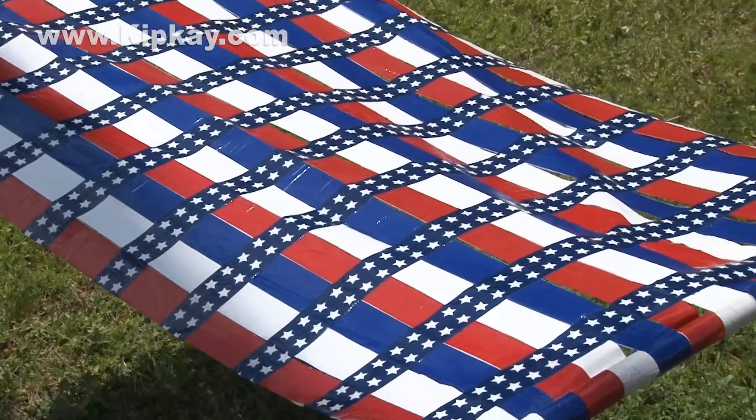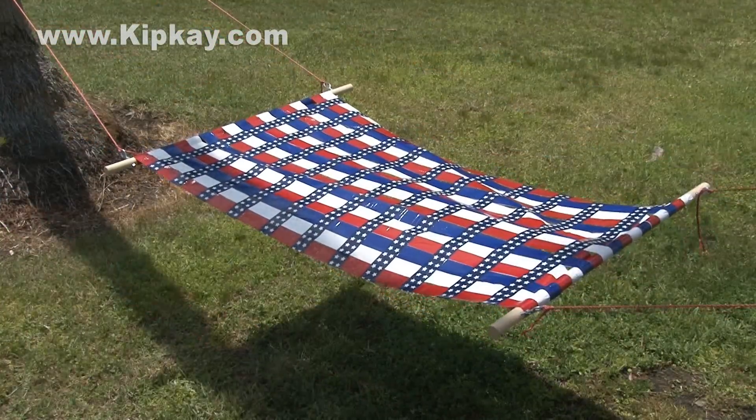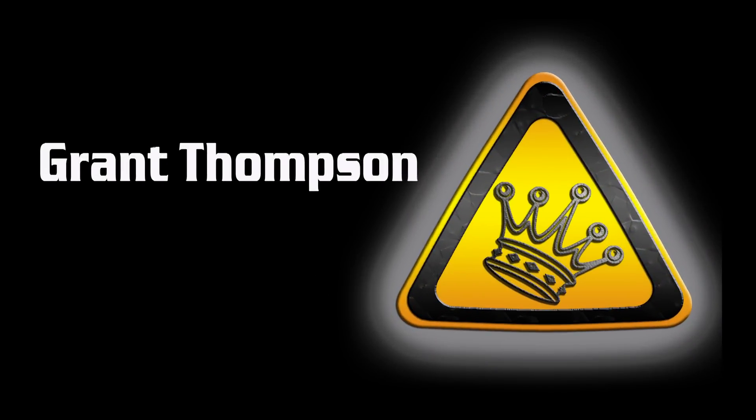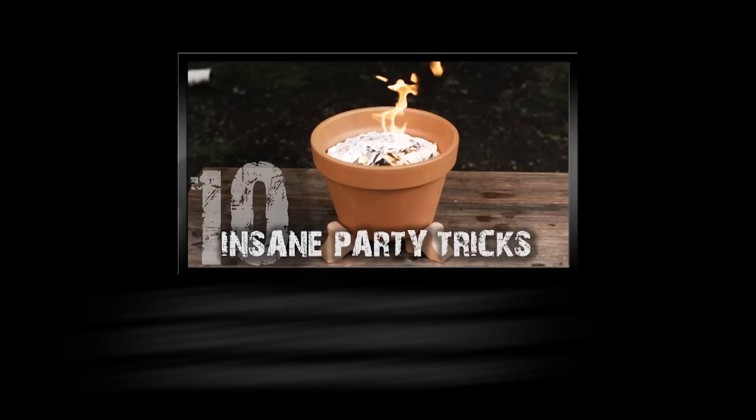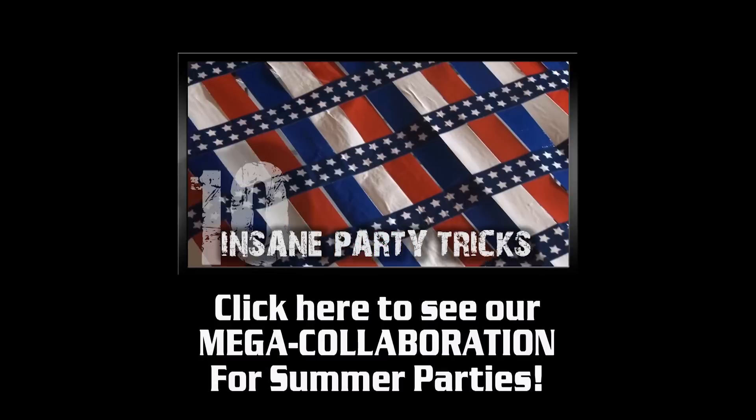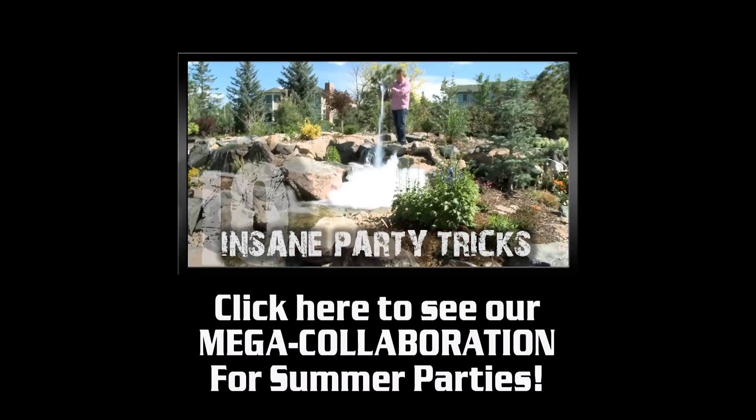It looks really cool. And there you have it — the star-spangled hammock. This video was made in collaboration with my buddy Grant Thompson. Check out his channel for some really amazing stuff. And don't miss our mega collaboration: Ten Insane Party Tricks. You're gonna love them.